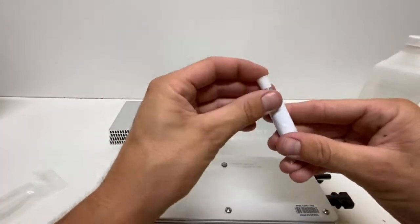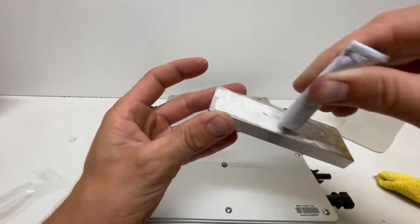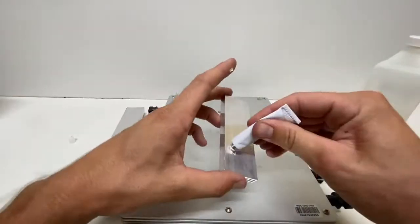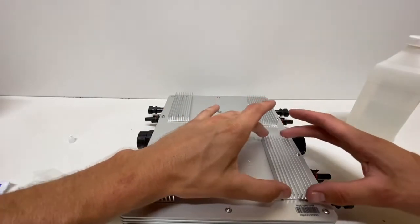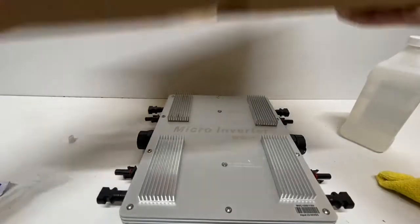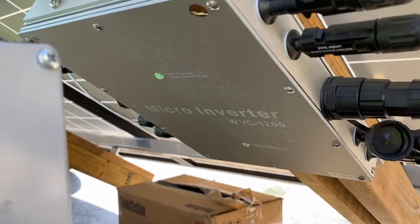Now open the thermal glue containers and apply a liberal amount of glue to the mating surface of each heat sink. Try to spread it evenly in order to achieve the strongest bond as well as the highest rate of heat transfer. Apply some pressure to the heat sinks by placing a light weight on them and wait 45 minutes to an hour for the thermal glue to fully cure.